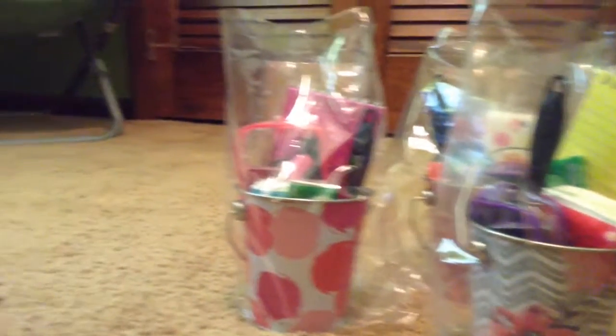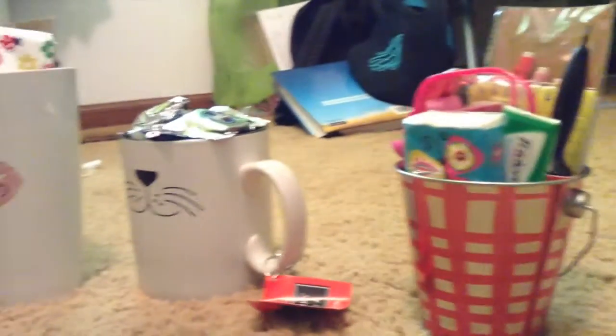Hey y'all, it's Katherine from Southern Girls Makeup and today I'm going to teach you how to make these budget friendly DIY graduation gifts that any graduate would love.